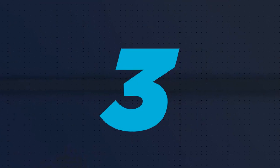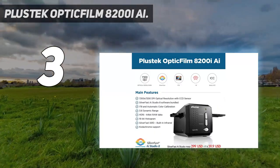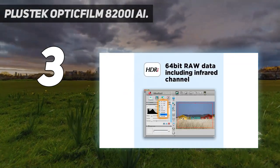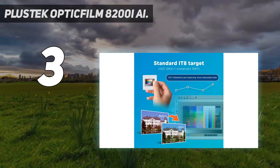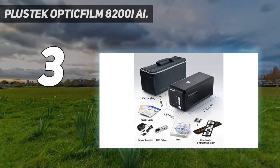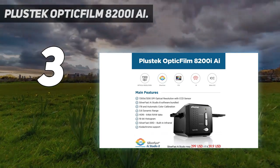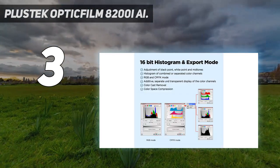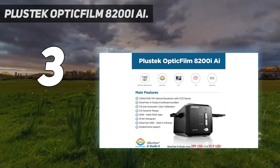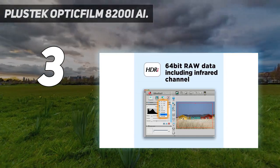At number 3: the Plustek OpticFilm 8200i AI. We couldn't have a list of the best film scanners without including Plustek's flagship 8 series model, the 8200i AI. It looks identical to the cheaper 8200i SE at number 2, and for the most part it is indeed the same scanner — which means you get the same clever infrared dust detection and removal tech, as well as top-notch scanning quality. The 8200i AI differentiates itself primarily by including more advanced Silverfast AI Studio software, which packs pro-grade scanning customization features like a 16-bit histogram for a clearer, more true-to-life preview of scan quality.